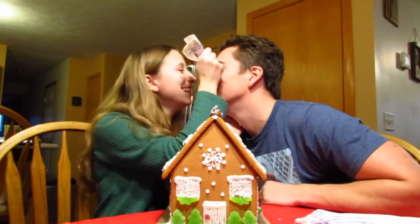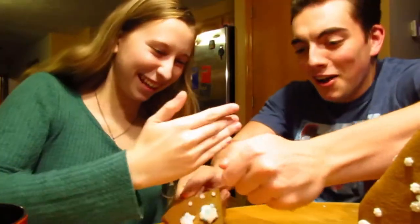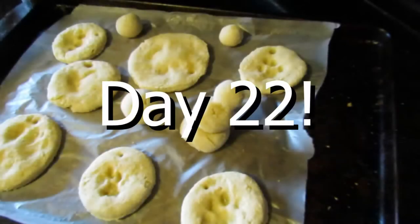Hello everyone! Welcome back to the channel and welcome back to another Vlogmas! In this video, it is Vlogmas day 22.